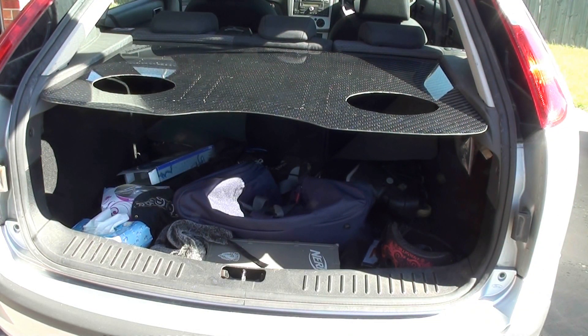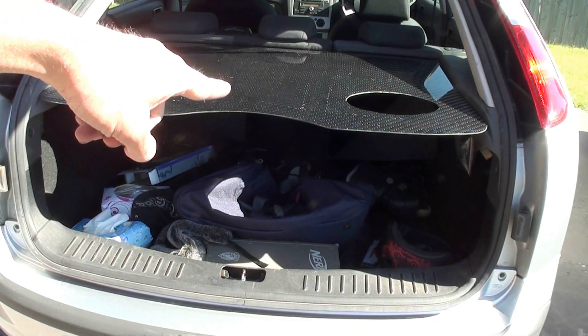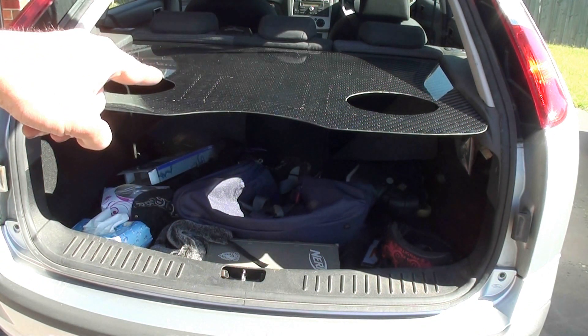Just before I put the speakers in here and the amps and all that underneath it, I want to show you just how light this is.